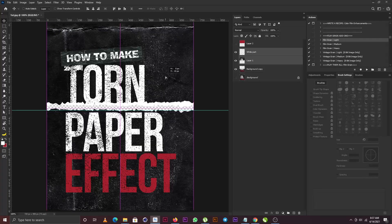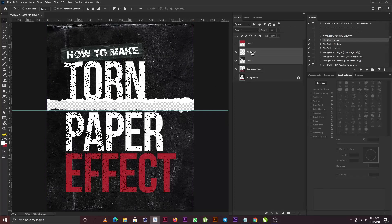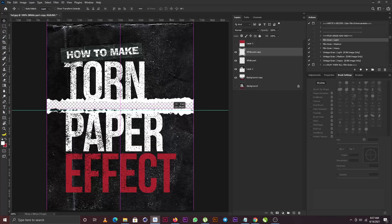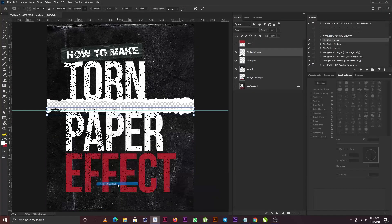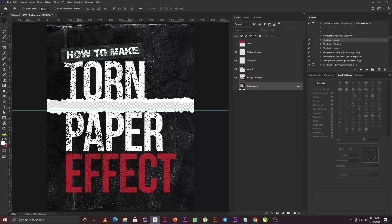I'm going to hold down Shift and select the cutout part and push that up a bit. Then I'll make a copy of the white layer and position it here. I'll bring out the free transform, right-click, and flip it horizontal, then confirm with the Enter key.